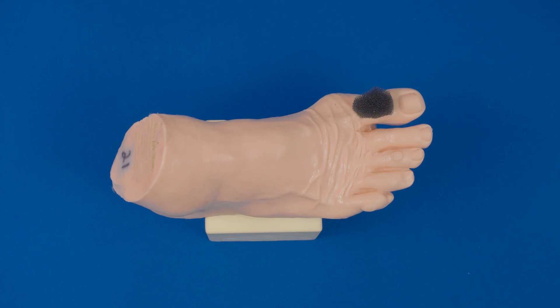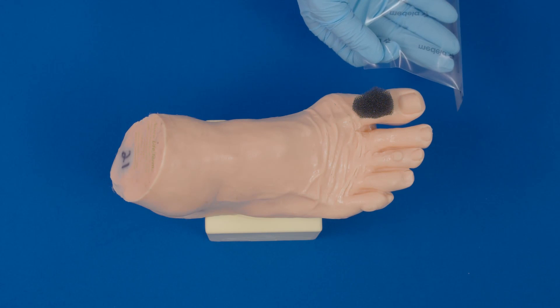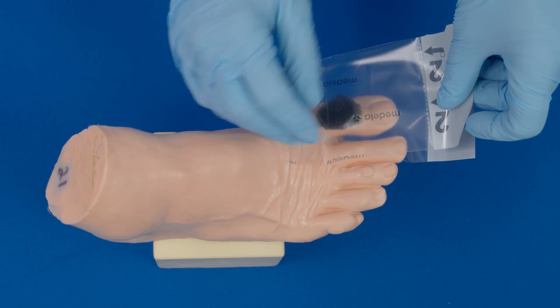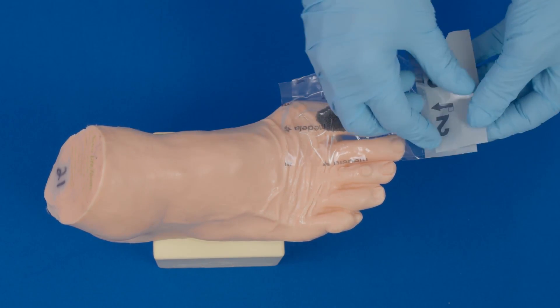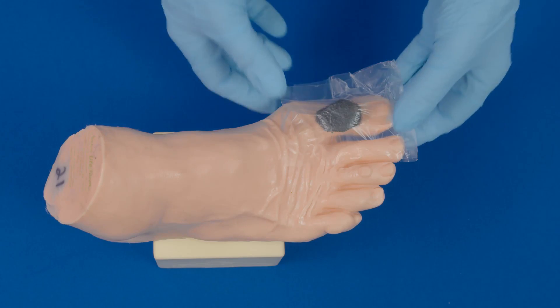Foot and toe wounds are typically very difficult to get an airtight seal. Skin on many feet is compromised, thick, and sometimes moist. Many times the sandwich technique is appropriate, especially if the wound is from an amputated toe or if it is in between the toes. The sandwich technique describes sandwiching the wound and surrounding toes between two pieces of transparent film. Place a piece of transparent film on the bottom, plantar, surface of the foot to cover the wound and toe or toes next to it. Then apply another piece of transparent film on top, the dorsal part of the foot, to sandwich the wound and the toes next to the wound. Then you are able to cut the hole over the wound and place the fit pad, or you can bridge over the transparent film.